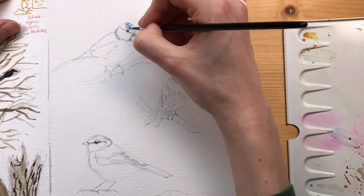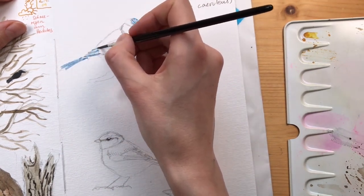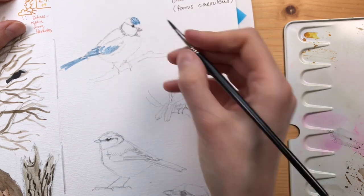Now I'm switching to my watercolors. I'm starting by adding in the blue parts of this bird with cobalt blue, with a very light wash.